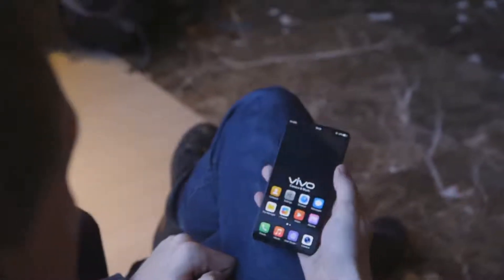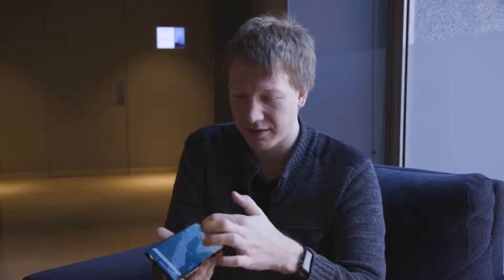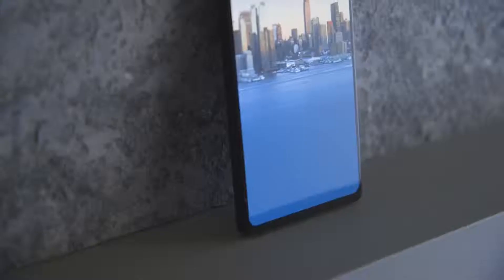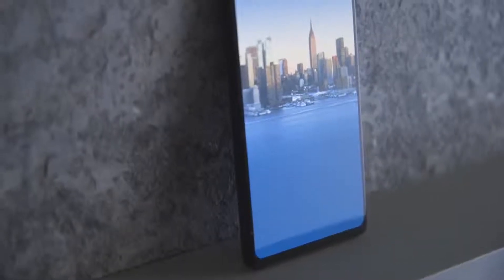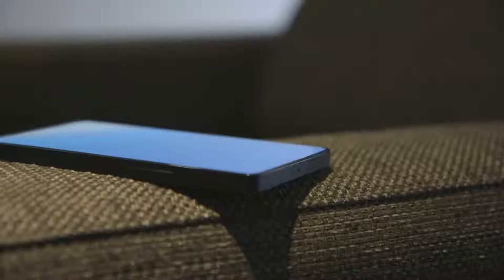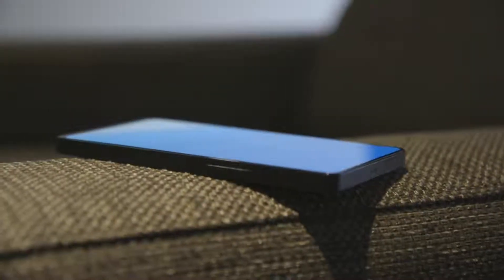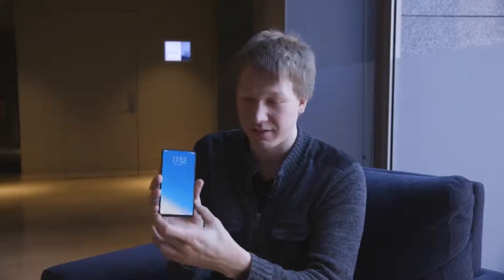So why do you want a fingerprint scanner inside the screen? Modern phones' bezels are getting a lot smaller, and these are probably the smallest I've seen on any phone. Around three sides it's 1.8 millimeters, and this side is 4.3. The whole reason to have a fingerprint scanner inside the display is to enable these kind of skinny, thin bezels we're seeing on modern smartphone designs. You can just put the fingerprint reader on the back, but a lot of people prefer to have it on the front.